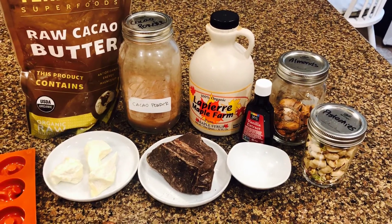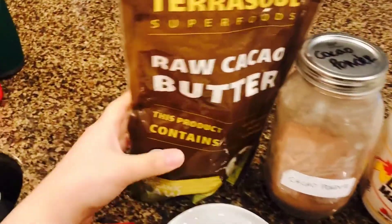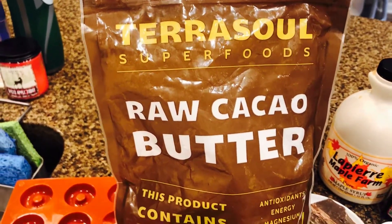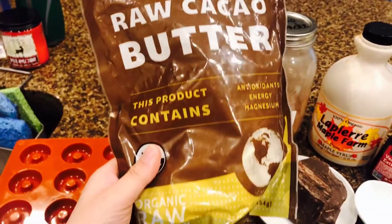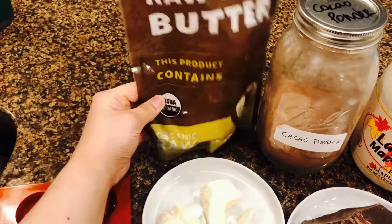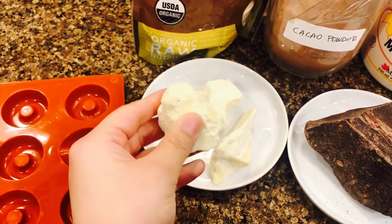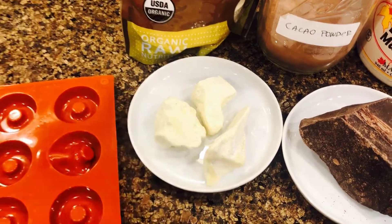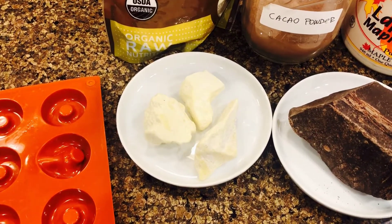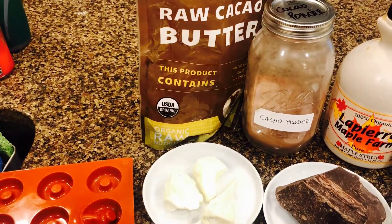To make our chocolate from scratch you will need a few main key ingredients. The first one is raw cacao butter — I got this bag from Amazon, or you can also get it from mini grocery stores. These are chunks of cacao butter and they smell like chocolate. They provide the necessary fat content in our chocolate bar.